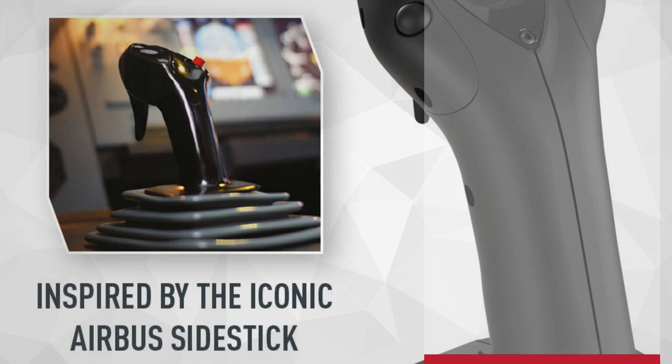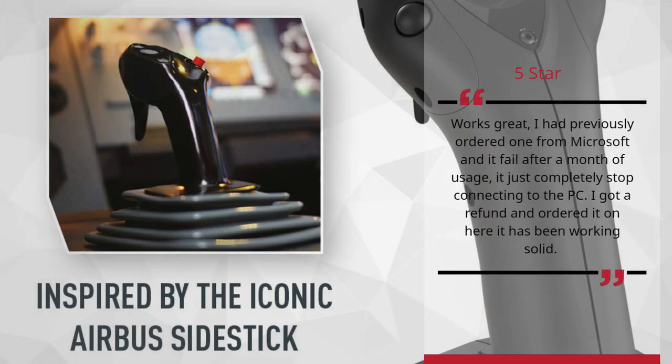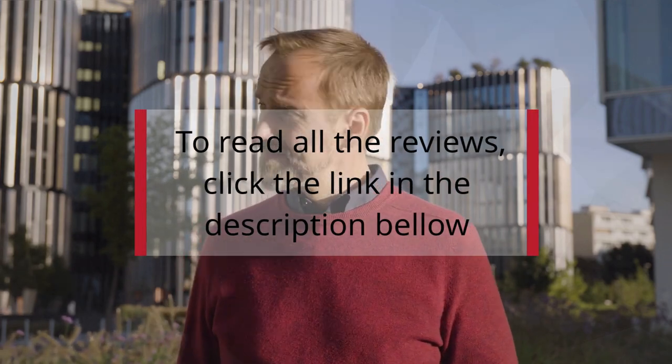5 Stars. Works Great. I had previously ordered one from Microsoft and it failed after a month of usage — it just completely stopped connecting to the PC. I got a refund and ordered it here and it has been working solid. To read all the reviews, click the link in the description below.